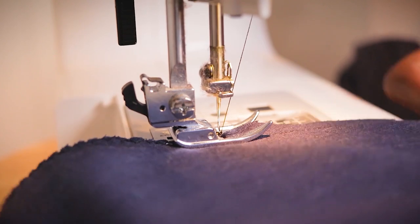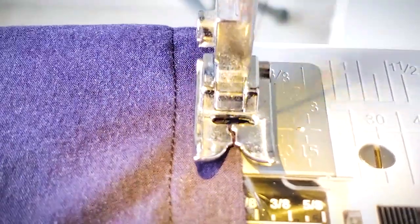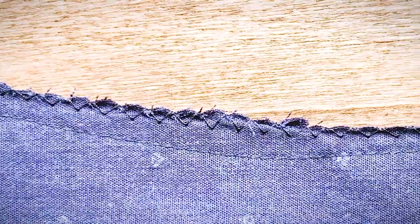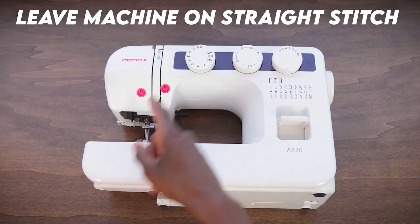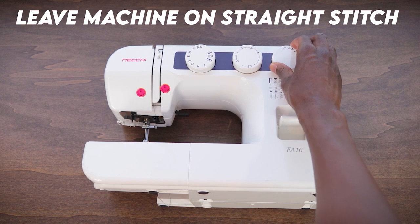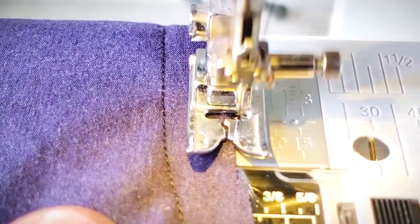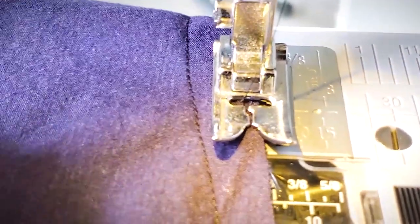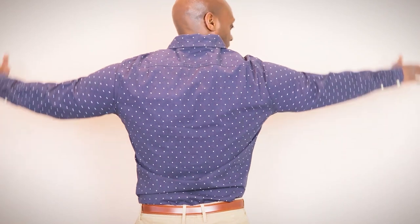We can either use pinking shears that cut a zigzag pattern, or we can use my go-to method: the zigzag stitch. This is where the stitch width actually comes into play. It moves the needle from side to side as you sew in a straight line, creating an overlapping zigzag pattern back and forth — or more so side to side — over the edge of the fabric. I set the stitch width all the way to five, the highest setting, to give the biggest width between the zigzags. This shirt fits so much better already, and just doing this would put you ahead of like 90% of guys wearing dress shirts.